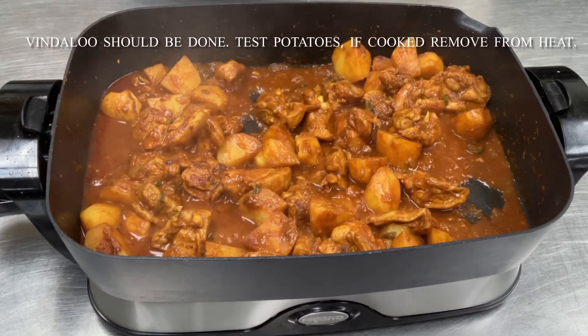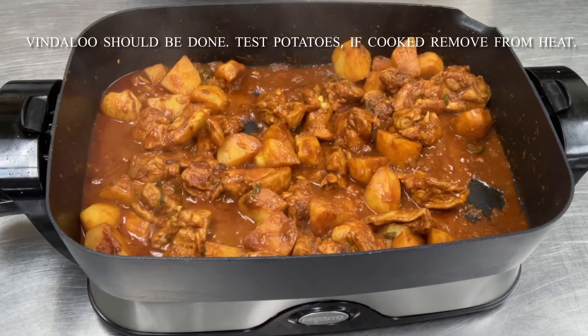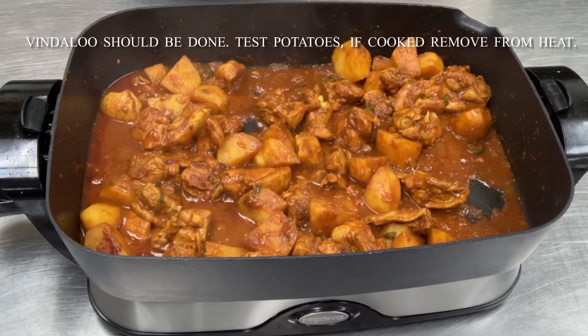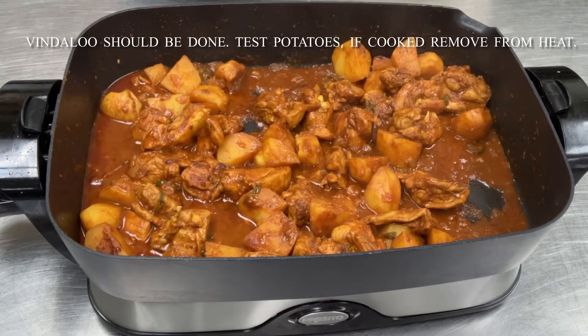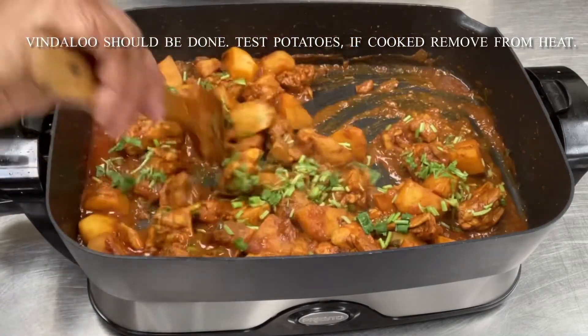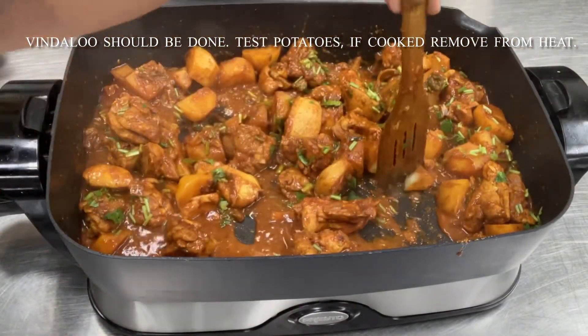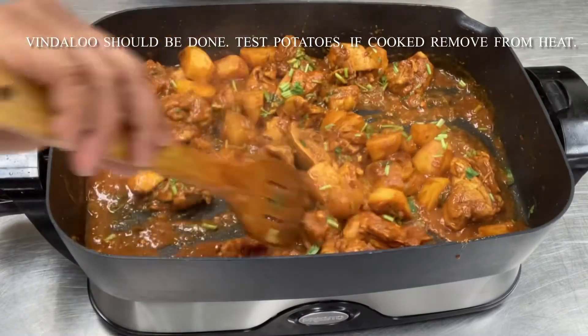Returning to the vindaloo 15 minutes later, you will notice that the liquid has reduced and the potatoes are cooked. Do test your potatoes to make sure that is indeed so. If your potatoes are not cooked, give it another five minutes — you could also add a little more water if necessary. At this stage my potatoes were cooked, so I'm going to add cilantro and then remove it from heat.